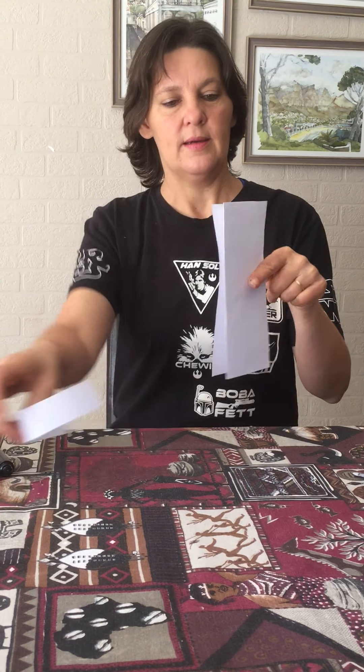Hi everybody. Today we're going to do a really simple activity that's lots of fun. All we need is a piece of paper, a koki or a pencil, and a pair of scissors. We're going to make paper dolls.